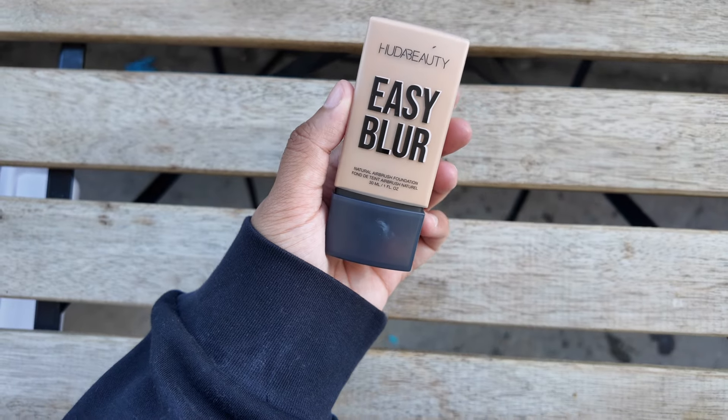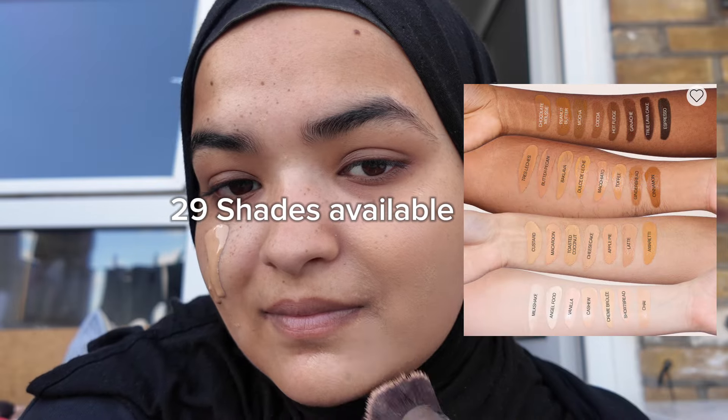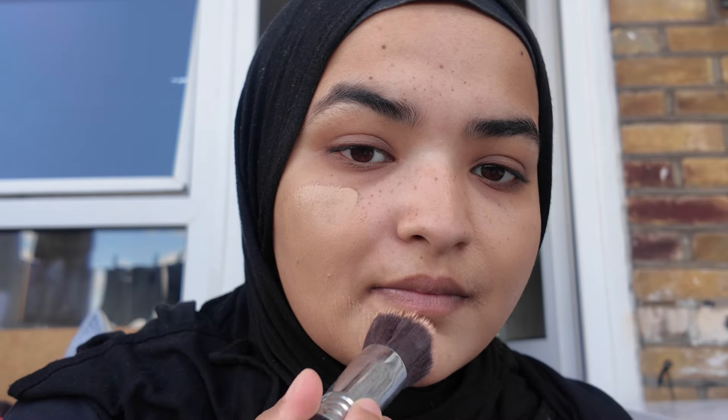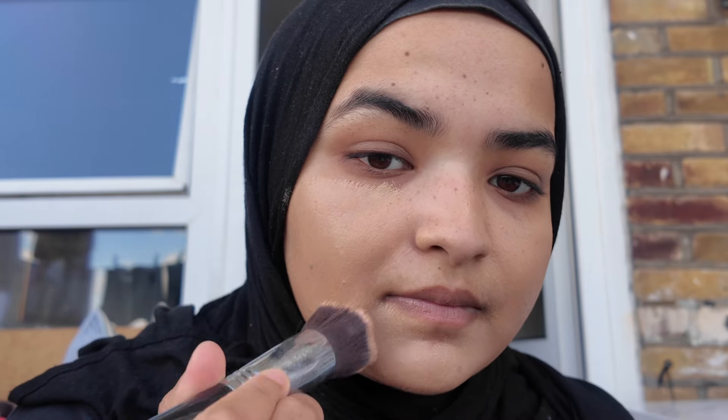Next up is the Huda Beauty Easy Blur Foundation. This formula is the perfect blend of weightless texture and medium to buildable coverage. I'm using the shade 320 Golden today. It's infused with 1.5% niacinamide to brighten and smooth, while pore-blurring silica gives that soft airbrush finish. The serum-like consistency melts into the skin, evening out my complexion without feeling heavy — the ideal foundation for a naturally radiant, perfected look that lasts all day.